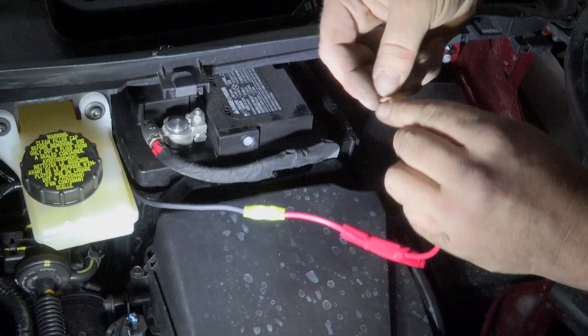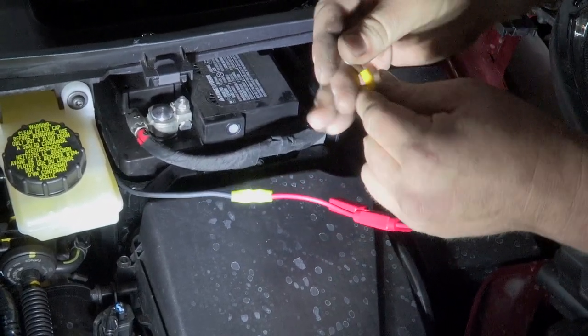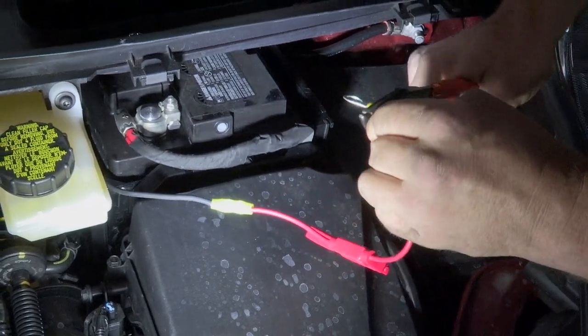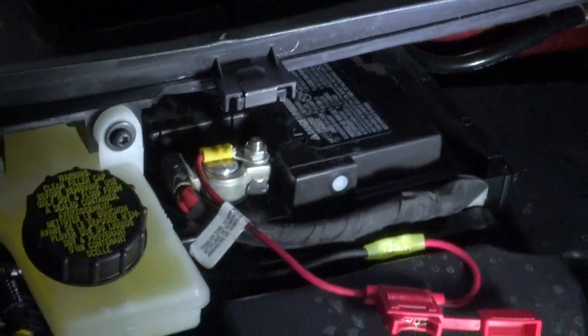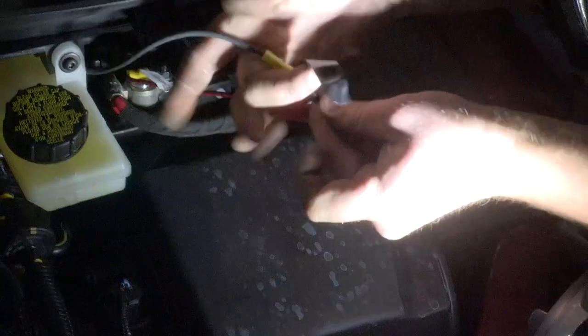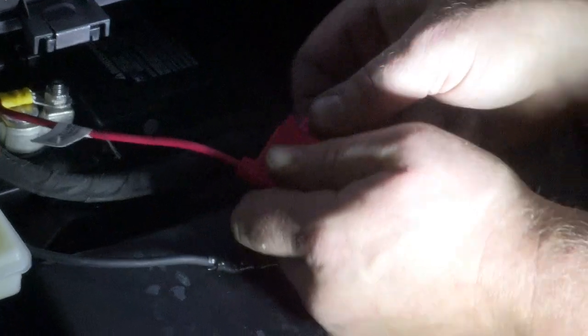We're going to put a ring terminal on the end so we can attach it to our battery nice and tight. Then we'll use a little bit of tape to cover up our electrical connector, add our fuse, and secure our wires. Then we'll put our cover back.